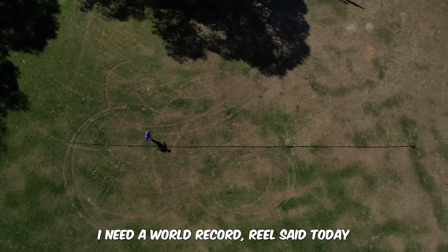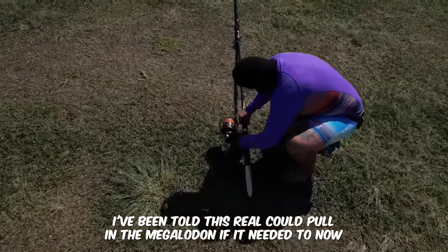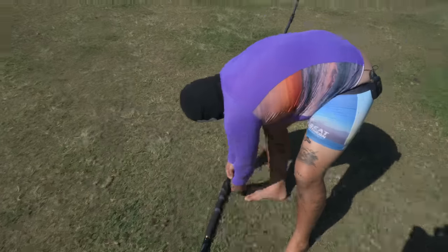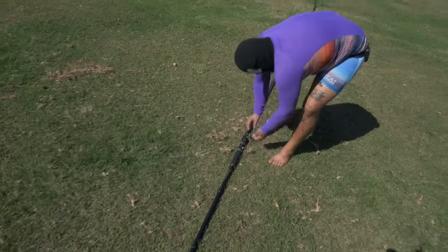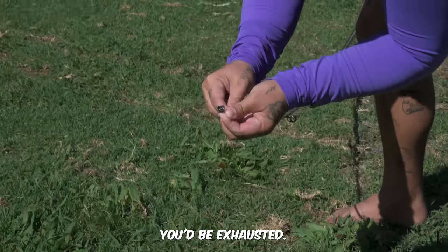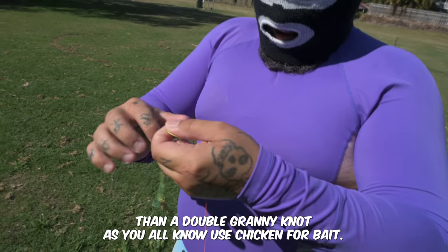With a world record rod I need a world record reel. Today I've got the 100,000 Pen Slammer. I've been told this reel could pull in a megalodon if it needed to. Now to run the 1,000-pound leader through the eyelets. You wouldn't want to rig this up every day — you'd be exhausted.